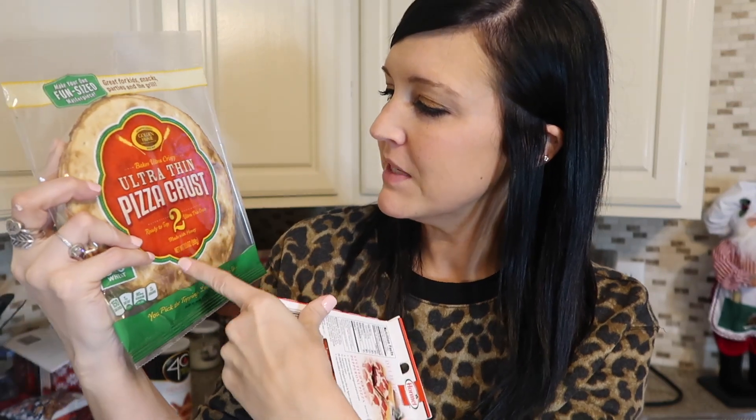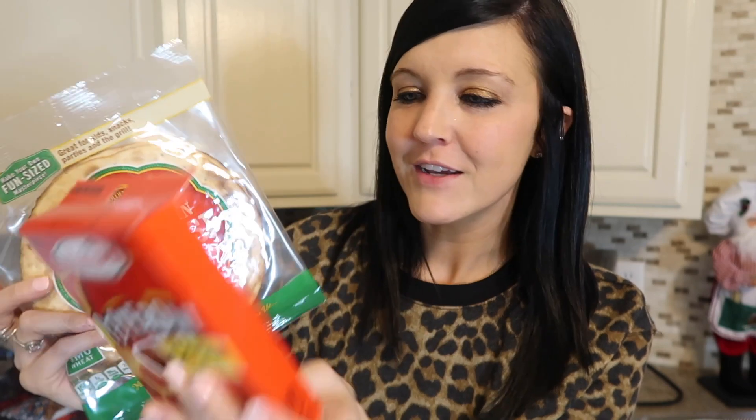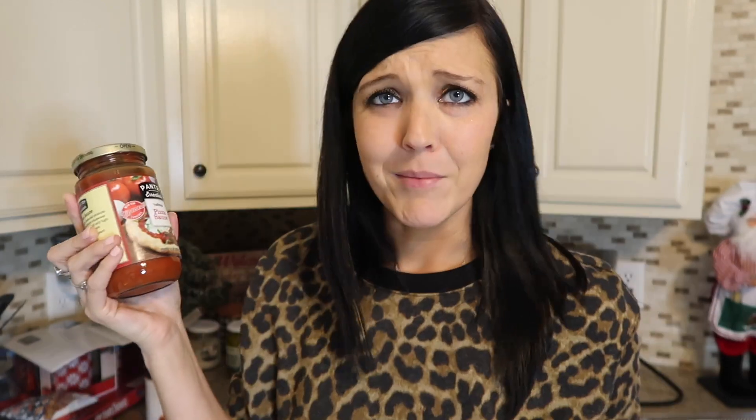So the first thing I'll be making is homemade pizzas. I found this ultra thin pizza crust — you get two of them. This is by Golden Home Bakery Products. Found some Hormel pepperoni, name brand. None of this is expired — I did check, everything expires in 2020. And then this wonderful Pantry Essential pizza sauce. I haven't tried any of this stuff.